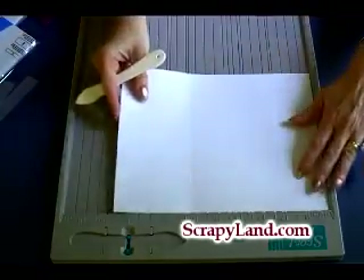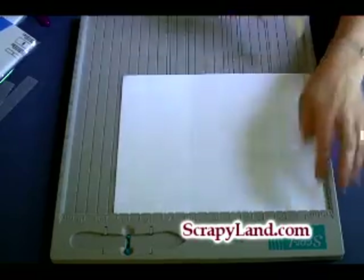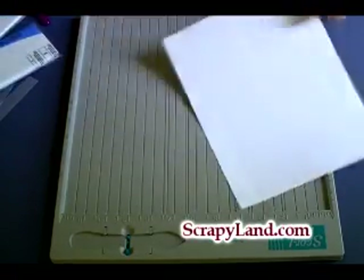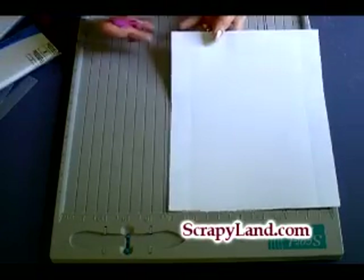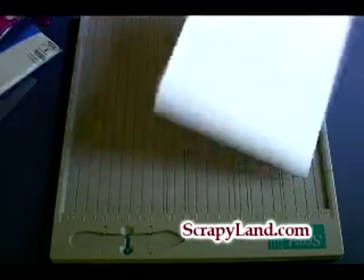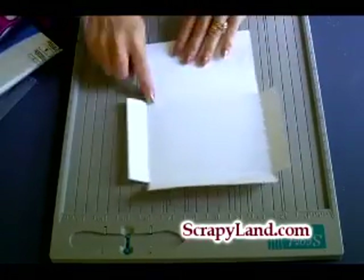I'm going to flip it and score at two. Then on these corners I'm going to cut those out. And when I do that I have this — the corners are cut out.